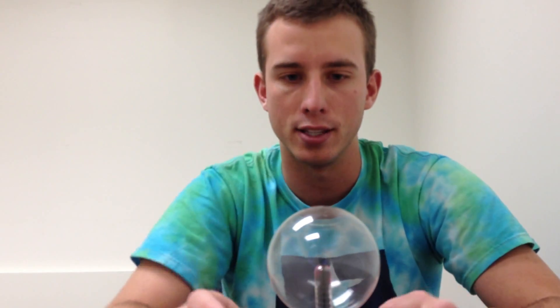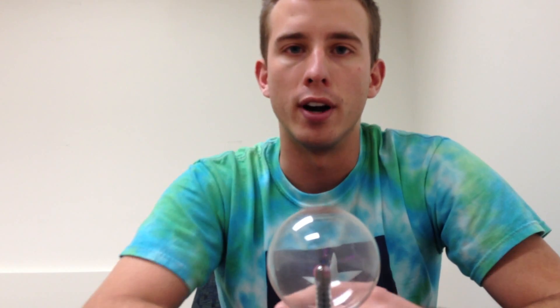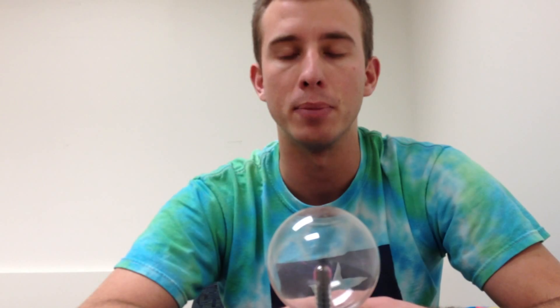There's a lot of science with it. On amazon.com you can get a mini plasma globe — 3 inch, this is 3 inches — for $15.25.